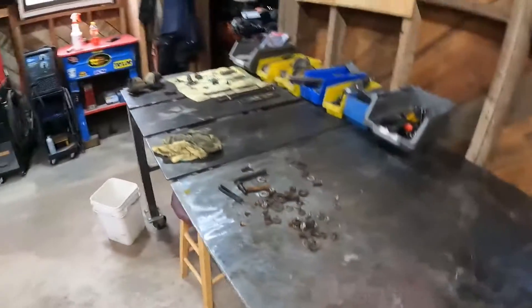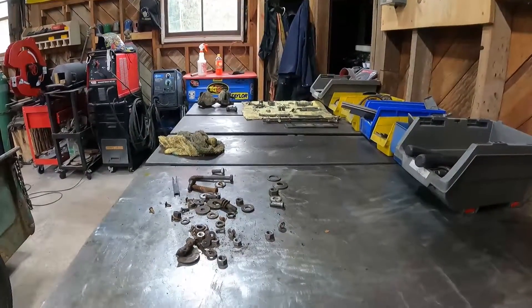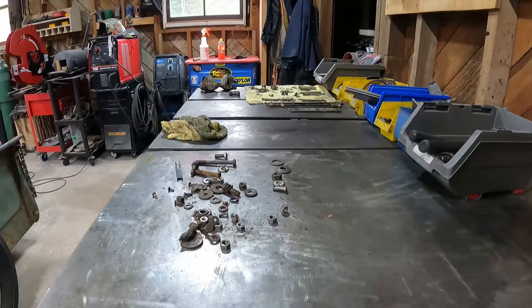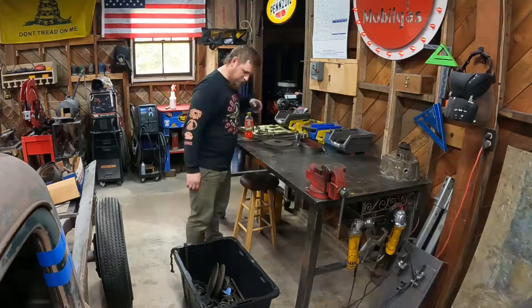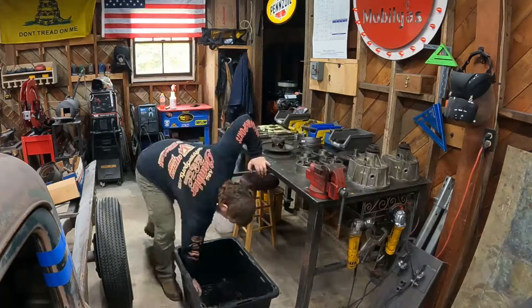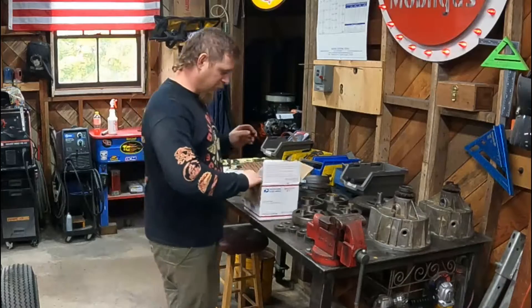I just wanted to show you guys — appreciate this puzzle that I am working on here. So I'm going to finish sorting all these bolts out, and then we'll start getting the pieces from the actual transmission up here and lay those out. I got this transmission with everything else somewhat together, but this stuff was all taken apart and in a bin, so it's basically a big puzzle for me.